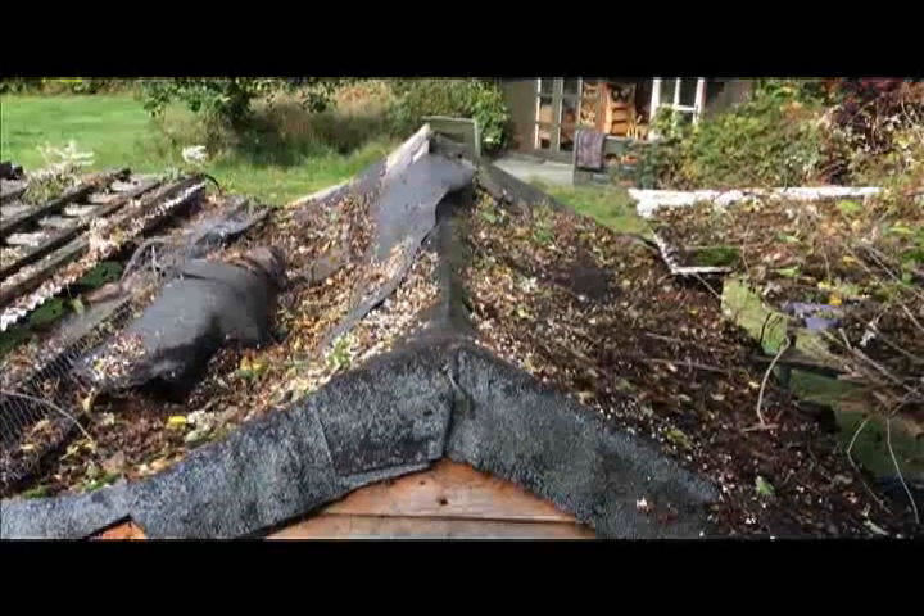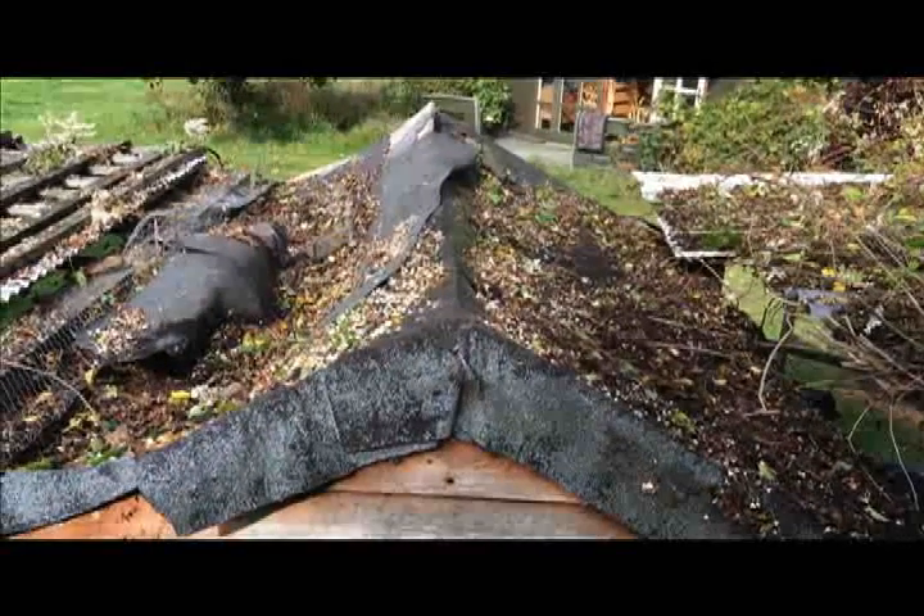Now this is the chicken house roof and as you can see it's looking a bit tired.